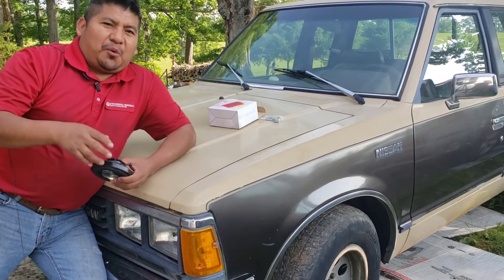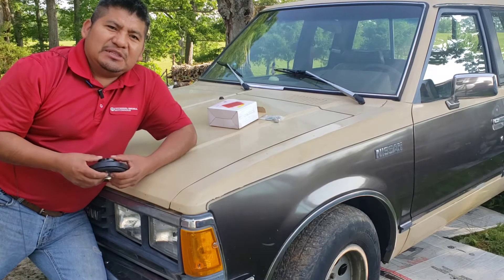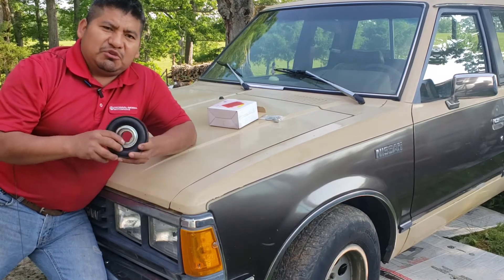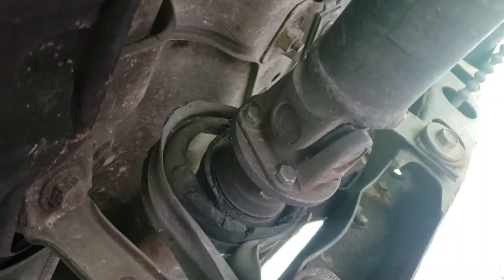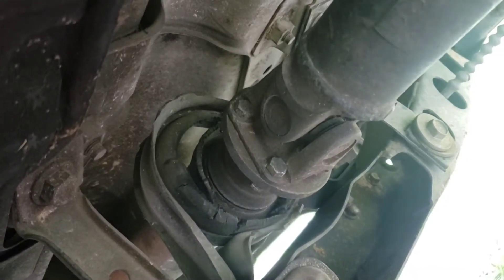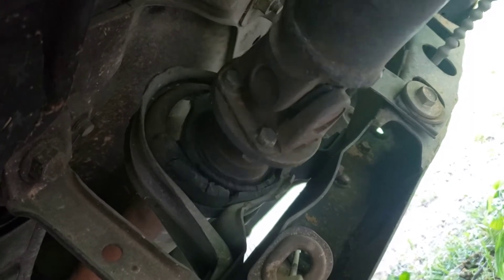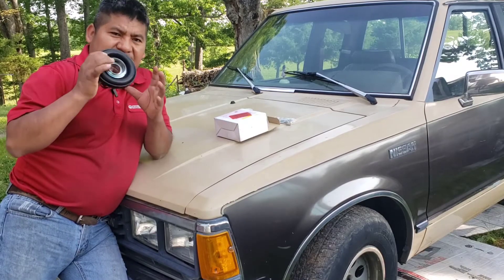Welcome back to another video guys. Right here behind me is the '84 Nissan 720D, and today I'm going to change out the tri-shaft center support bearing, as you can see right here. The reason I'm changing it out is because it was making a lot of noise, and when I came down here I saw it like this — so that means the truck shaft was going like this the whole time while I was driving. This has to be replaced right now, so if this is what you're looking for, let's get into it.